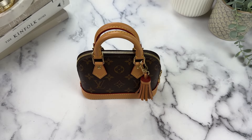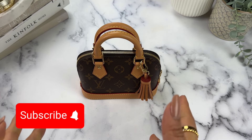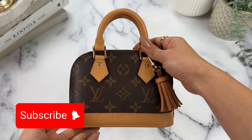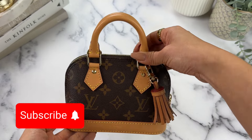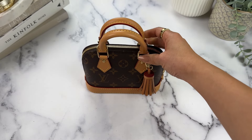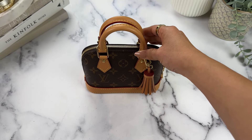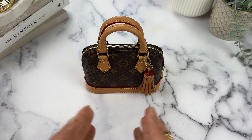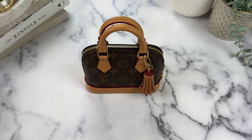Those are my thoughts on this bag. Thank you so much for listening and watching — please like and subscribe if you liked this video. Share your comments below: would you buy a smaller bag that is the same price as a larger one? I want to get other people's opinions and start a conversation. Also let me know any feedback on these videos — I'm still pretty new at posting this type of content and I want to make sure the information is helpful. Thank you for watching — have a good one, bye!